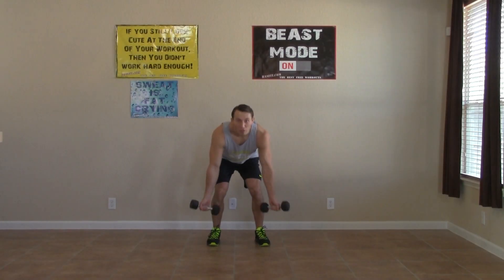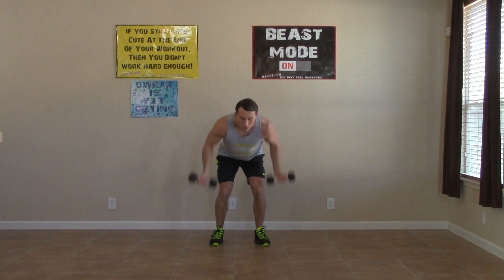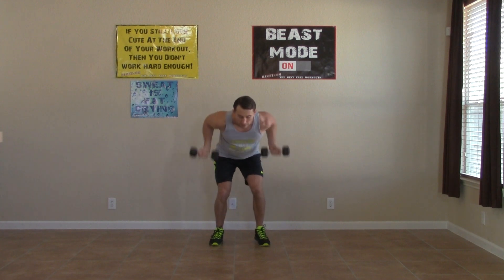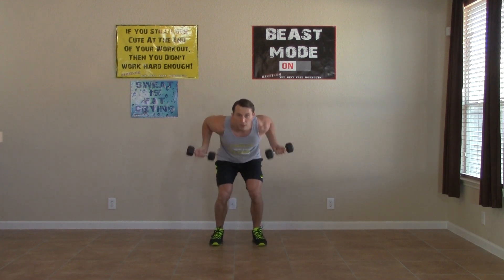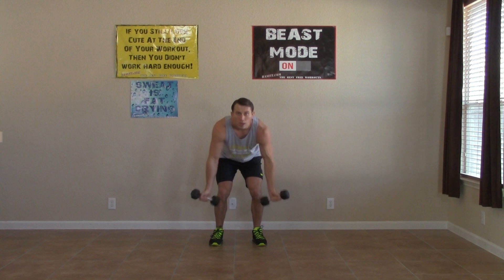All right, last round. Bent over position — we're rowing and curling. Last two and a half minutes for this workout, pushing right through to the very end. Getting as many reps in of all five exercises. Keeping it up, we're fighting through this burn, learning to love that burn, because at the end of that burn comes results. Five, four, three, two, one.